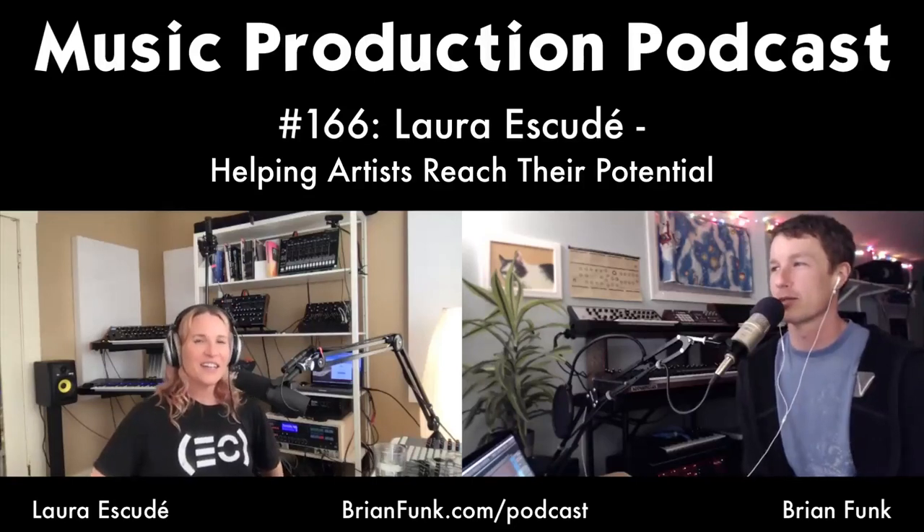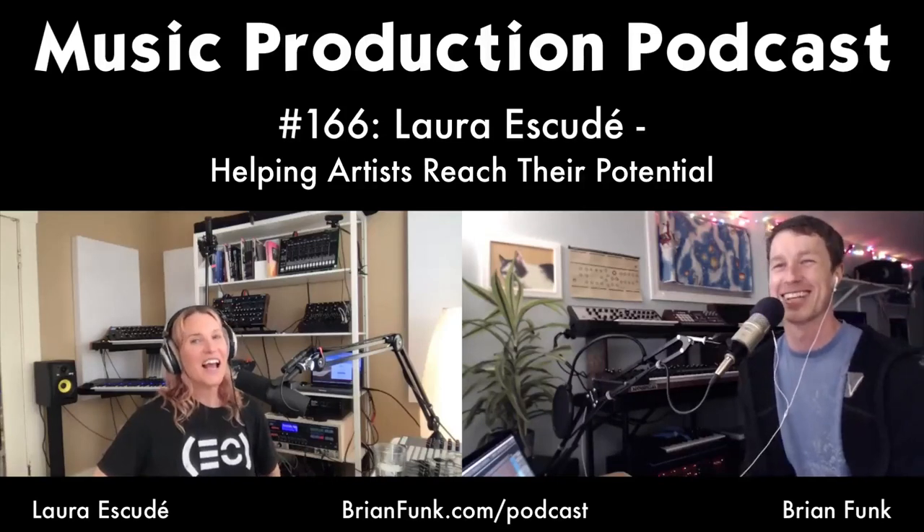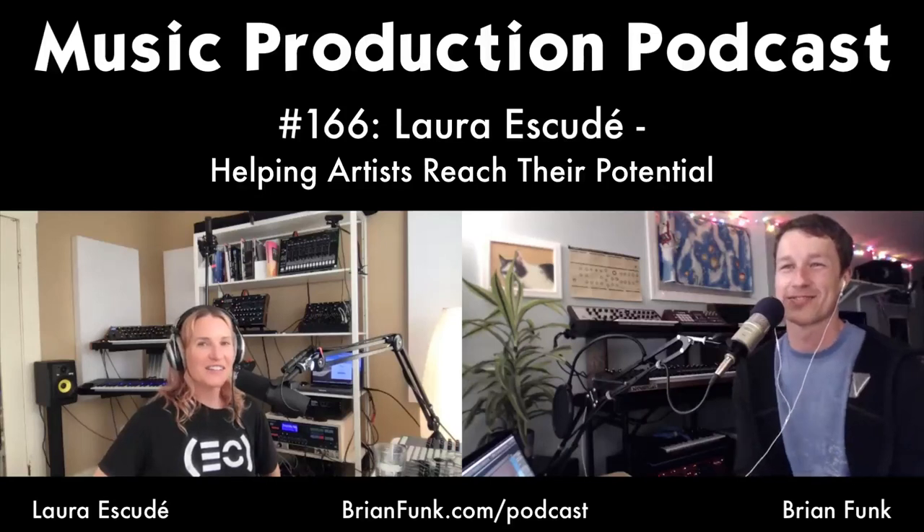You're pretty well versed at those last-second changes! I was doing a live stream yesterday on Eventide's site and—